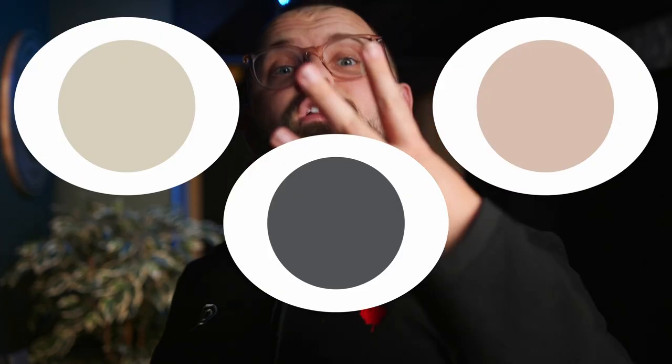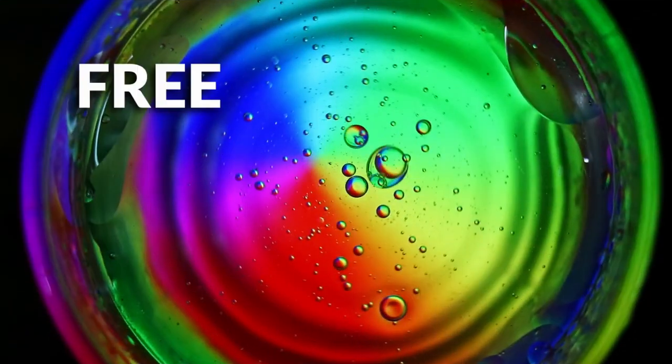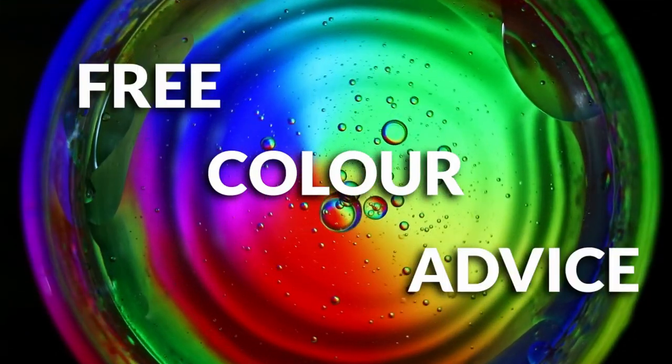Today we're going to go through some details about it. I've got three color pairings and two trim colors that you can use with it. It's free color advice, my friend — take it or leave it. All you need to do is give me a solid bop of that like button for good vibes, please.